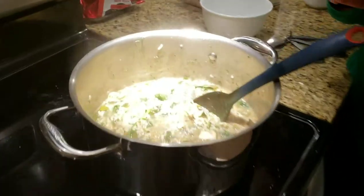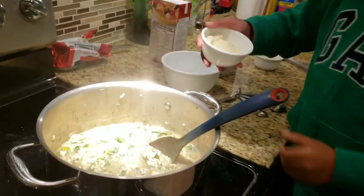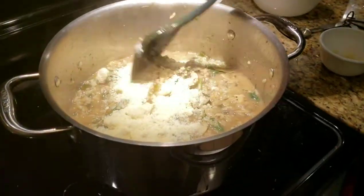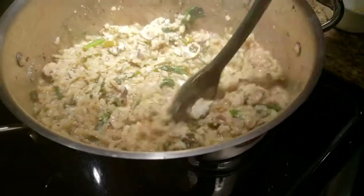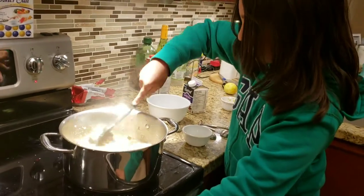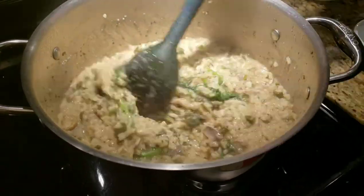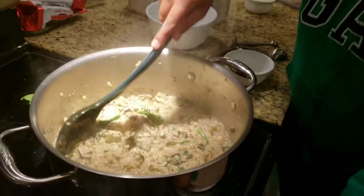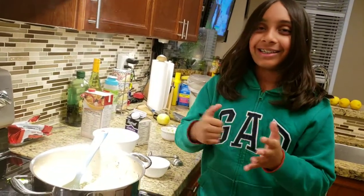Last, we add parmesan. Wait — Dad, you told me that we would use whipping cream. Oh shoot, that's for something else, it's not for this recipe. Okay, then sprinkle the parmesan all over and stir well. And right now, we're done — it smells great, can't wait to eat it. Well, that was Looky Cooky. Bon appétit!